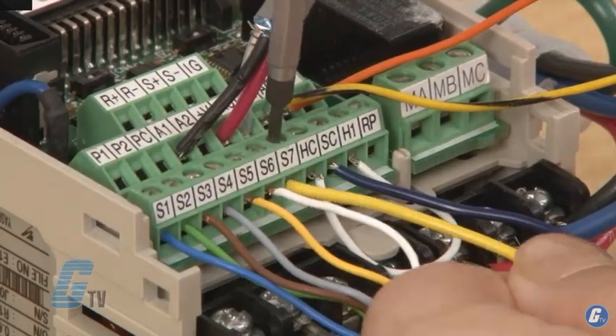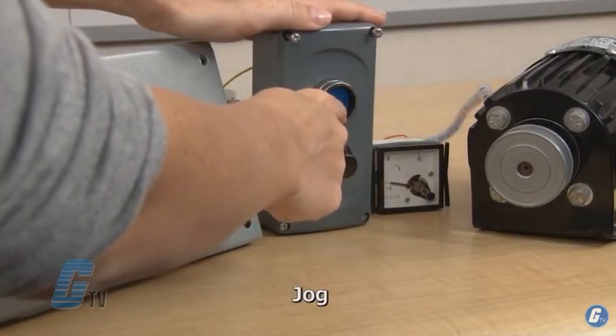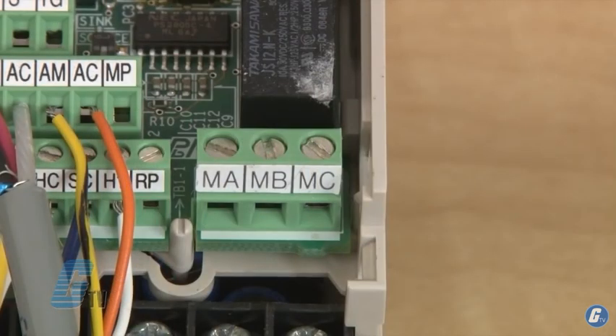The S7 terminal is the jog reference, which can be set in parameter D117. My last three terminals on the right are for setting up a digital output, with MA as normally open, MB as normally closed, and MC as the common.